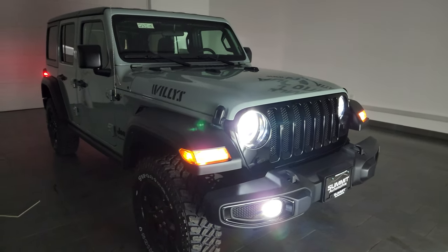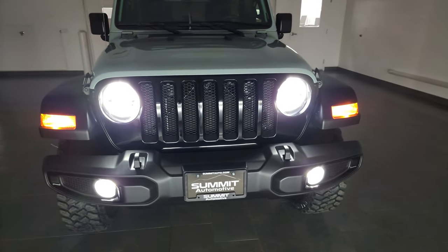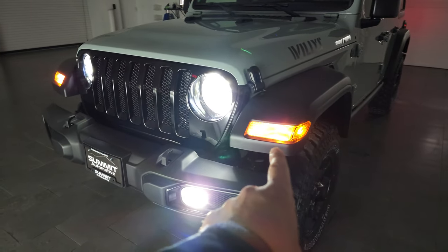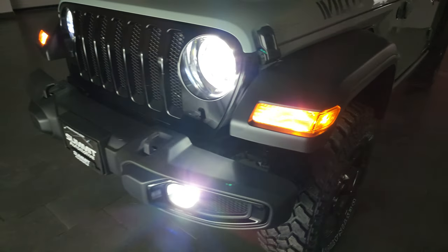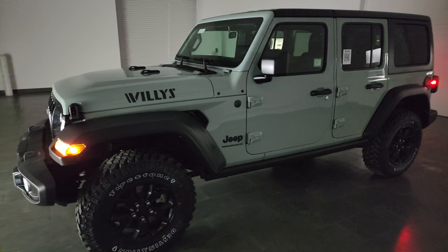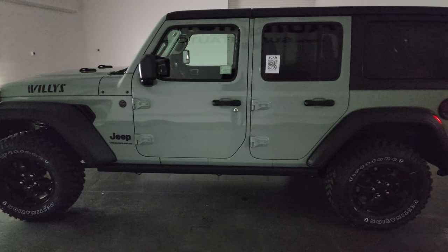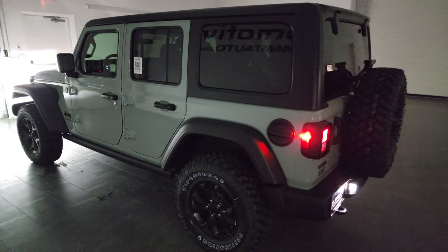You can see they are extremely bright. One thing to note with the Willis package 26W is that the lights in the fenders are just normal halogen bulbs — they are not the LEDs that used to come with the premium lighting group. This is just the fog lamps, running lights, and headlamps. So you can get an idea of what it looks like in the dark.